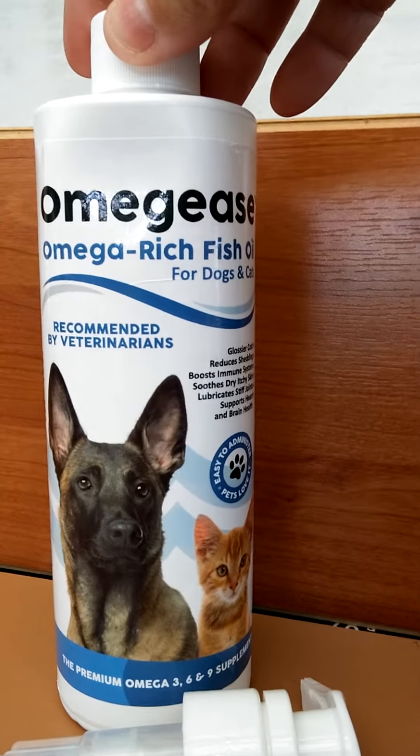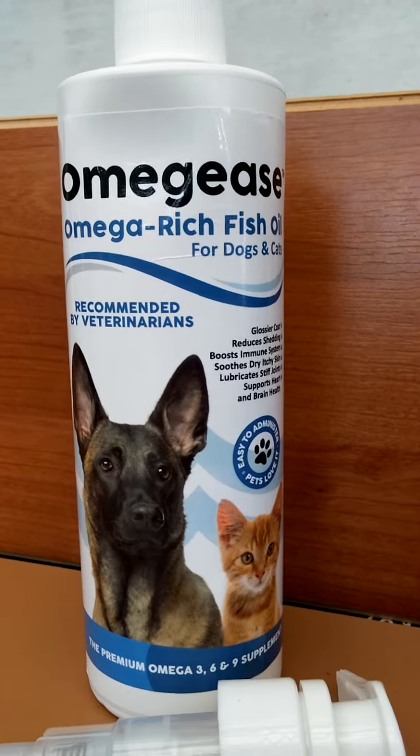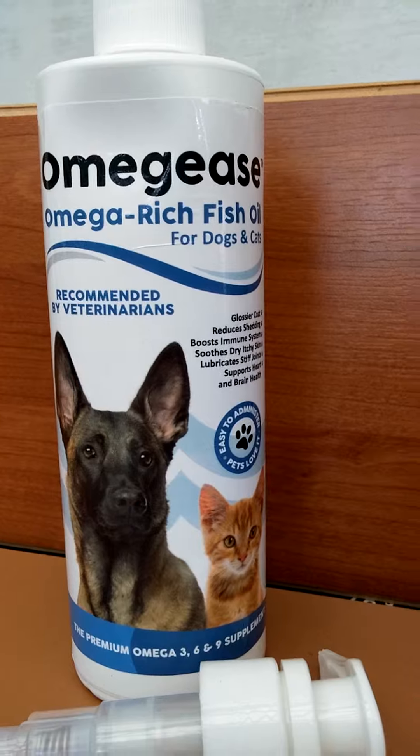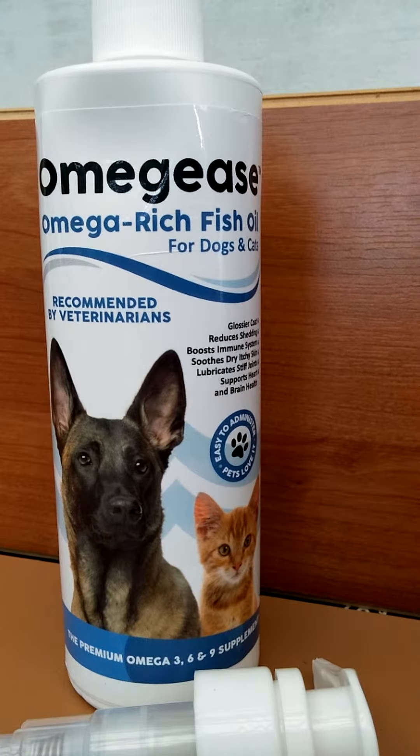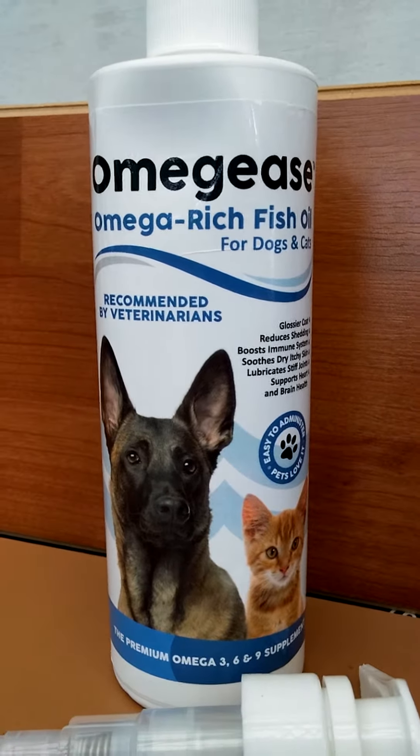I would recommend this for anybody looking to add a little bit to your pet's food, be it for dry skin or a shinier coat or anything like that. It works great, and it's a great price for this size bottle. Thanks for watching.